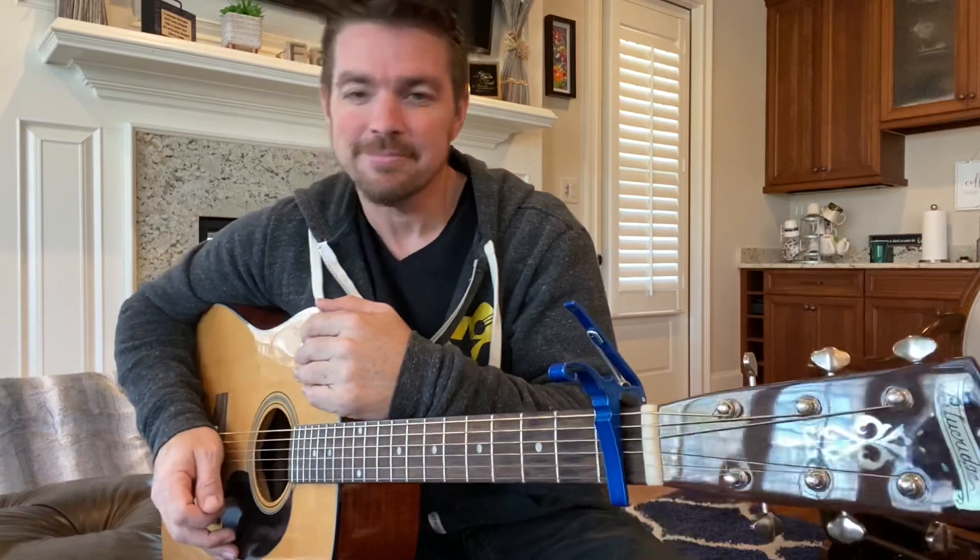I just grabbed my guitar right before I was about to do the lesson. I know you don't know me, girl, I can't leave you alone. And I was like, wait a minute, have I taught that one? I went and searched - I haven't. So, bam, here we go. Billy Currington, Hey Girl.